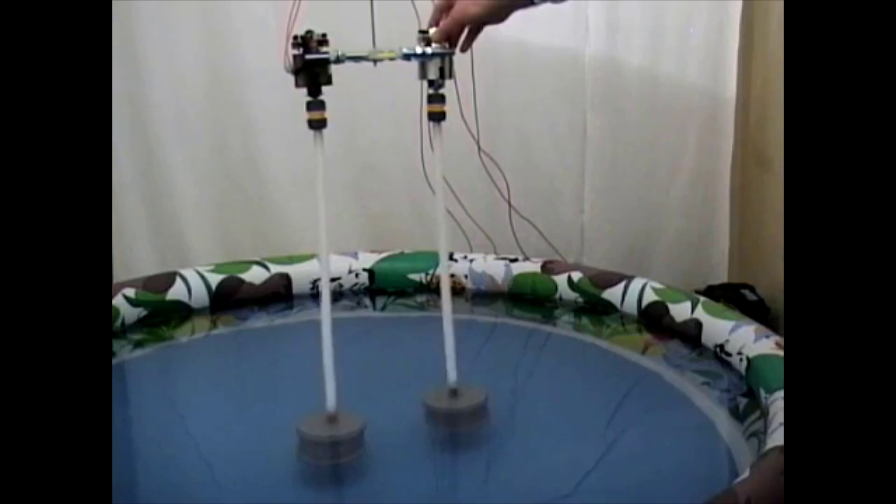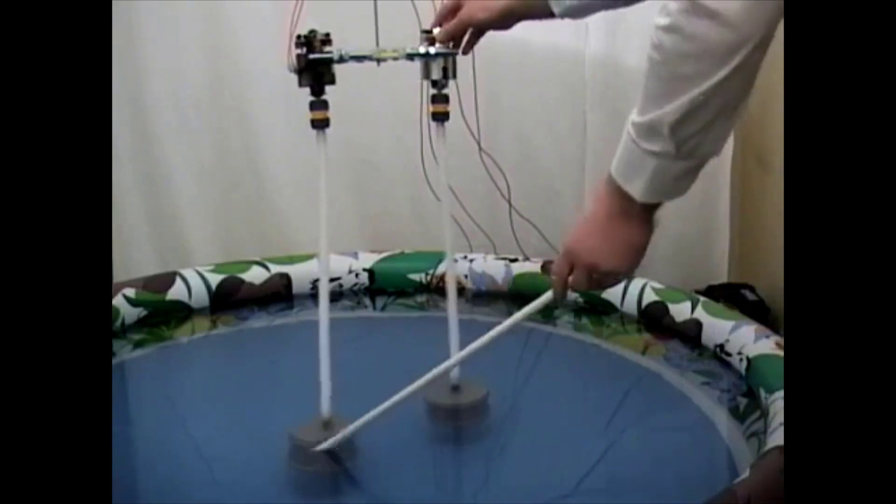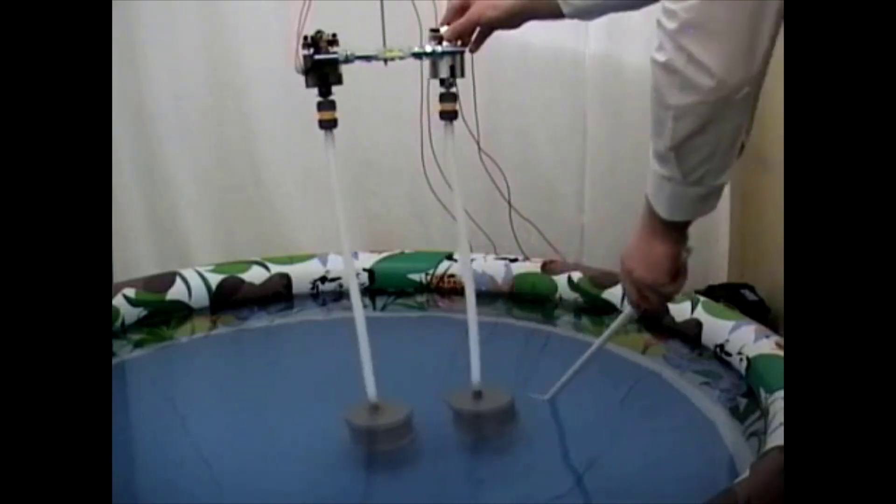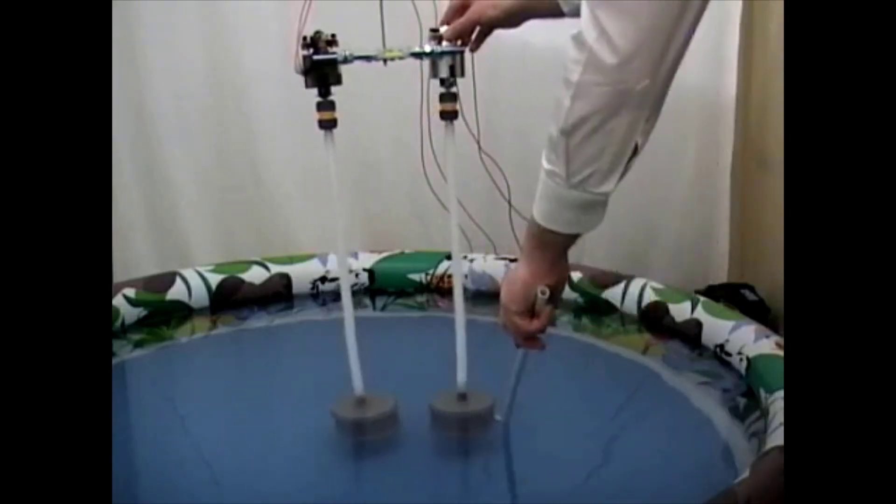We observe that the cylinders repel each other. Their relative distance is increasing. Let's try to push them against each other and see if we can reduce the distance. What happens if we reduce the distance?